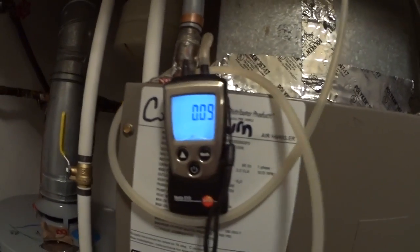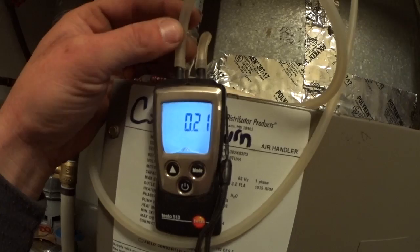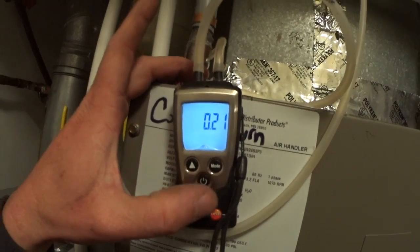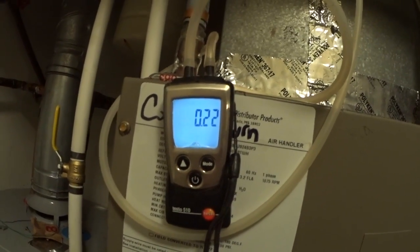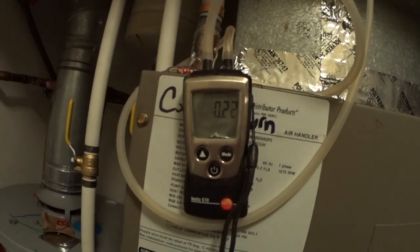Return static at 0.09. Adding supply static gives us 0.21 to 0.22. As soon as we find the blower data we'll be able to confirm if that's acceptable.